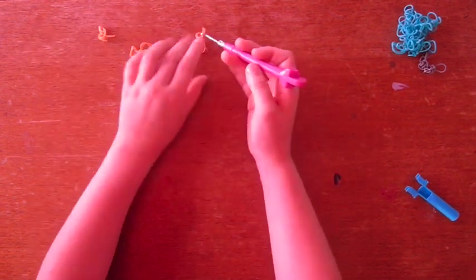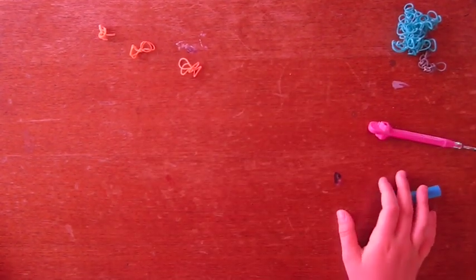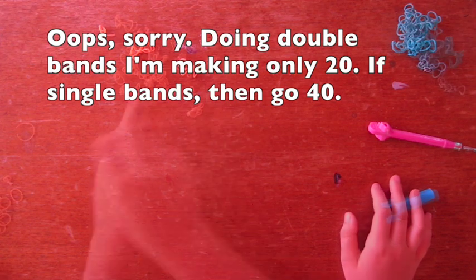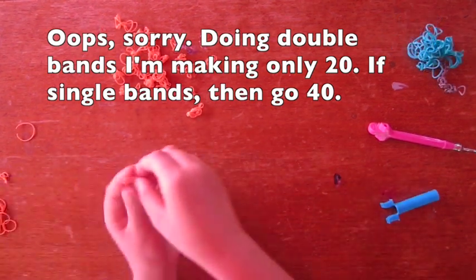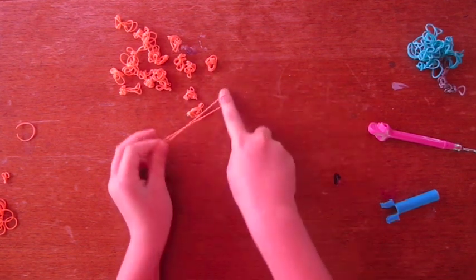I think it's easier to do the first way on my fingers, but whatever is most comfortable for you. We're going to make 20 of these. Finally — it was kind of hard.